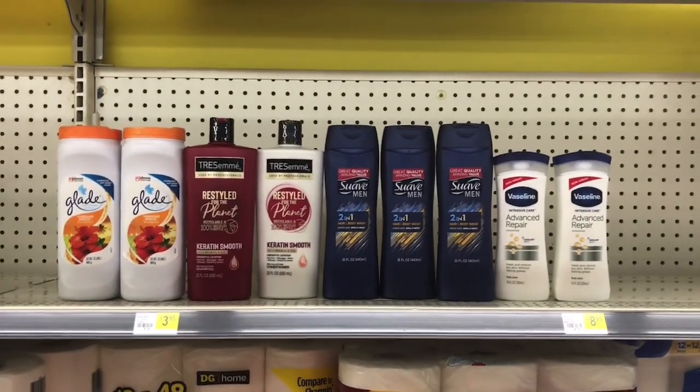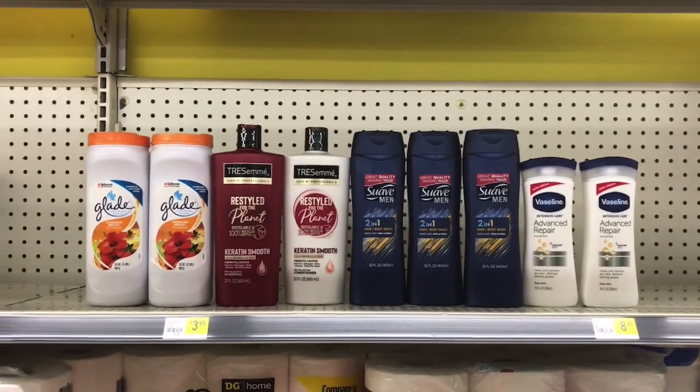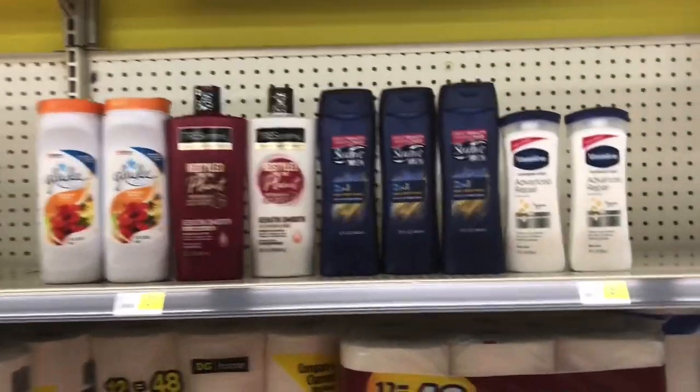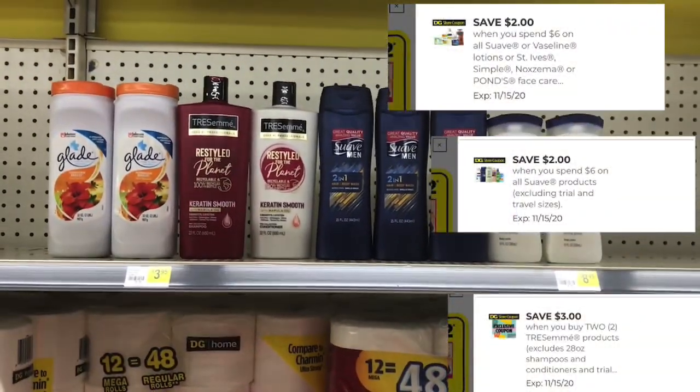So this is everything I'm picking up today at Dollar General: two Glade carpet cleaners, TRESemmé shampoo and conditioner, three Suave Men body wash, and two Vaseline lotions. I'm going to be using all of these paper coupons plus a total of three digital coupons. Hopefully everything works out — I don't know exactly how much I'll pay, but let's go check out!